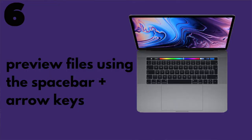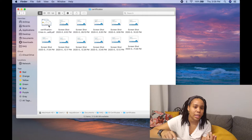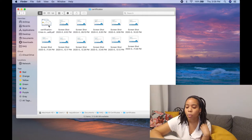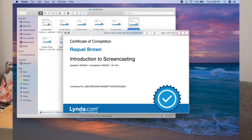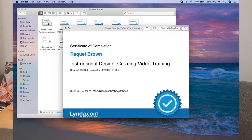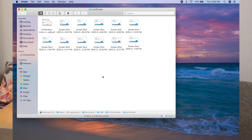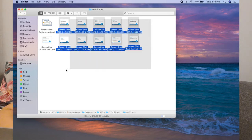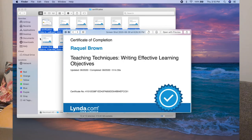Since we're on file organization, the next tip is how to use the space bar to preview files. With those same certificates, if I'm looking for a specific one, I don't want to double-click each folder to open it. I can just hit the space bar and then use my arrow keys to scan through them and find the one I want. Note that the arrow key only takes you to the first row, but if you highlight all items in the folder, you can press the left and right arrow keys all the way through, or use the up and down arrows.